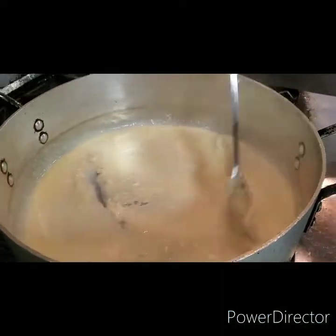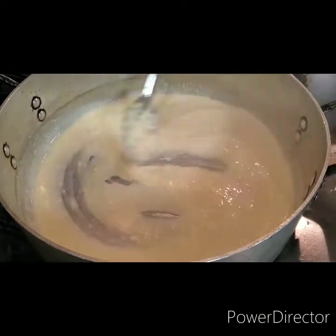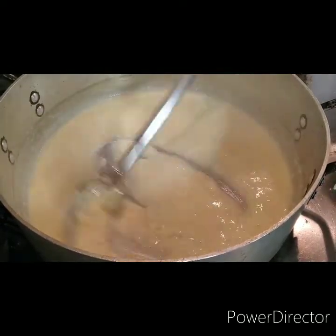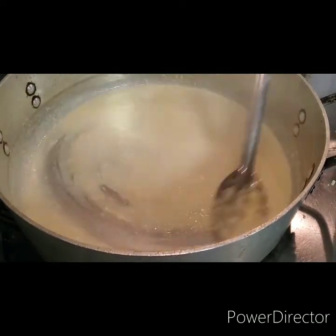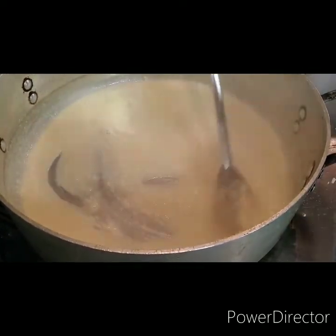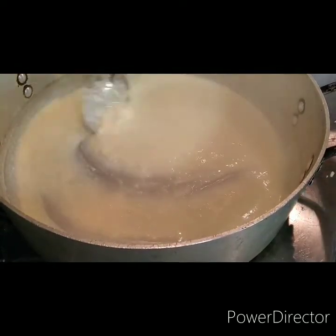Alright, we're just stirring it up. You can see it started to thicken. And once all the cheese melts completely, you will just let it sit. As it cools a little bit, it will get a little thicker. And then we'll pour it over our pasta.